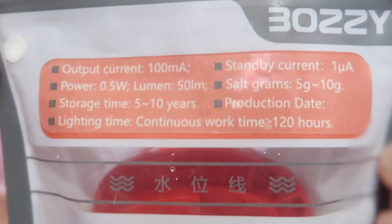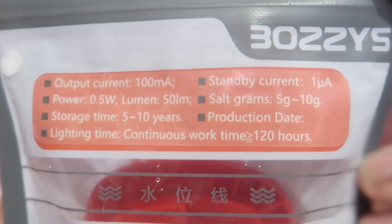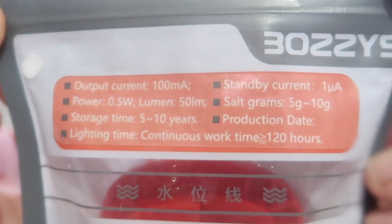Now they actually claim that this is a 55 watt-hour fuel cell or battery. So potentially they claim it can run these LEDs for 120 hours. That's still pretty impressive, but you have to remember that the magnesium inside is being consumed — it's a consumable. Importantly, it has a storage life of five to ten years and a run time of up to 120 hours.